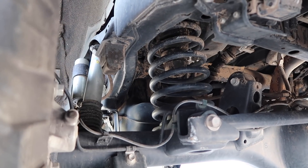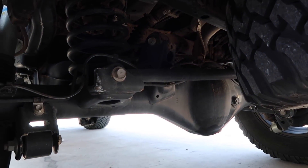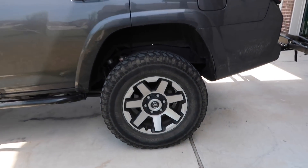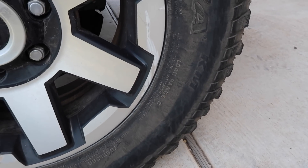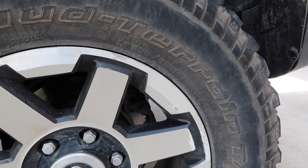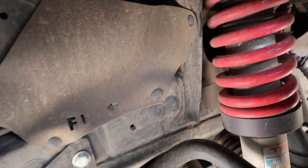There are the springs in the back. I have a diff leak, which kind of sucks — I wonder if I hit it on a rock; I need to fix that. Those are the Toytech 2-inch springs in the back, which have made the ride height look like this. With the Rubicon takeoffs — these are load range C tires, which I've already proved to be weak when I tore one of the beads. I'll show you that in a second. They're 255/75R17.